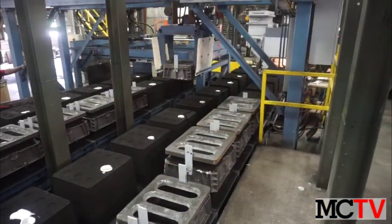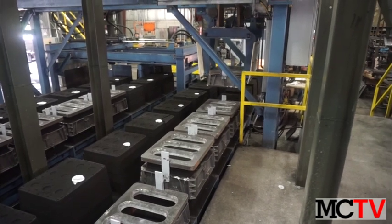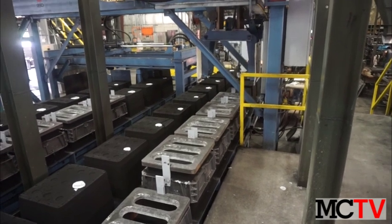The company achieved a return on investment for the line in less than three years, which beat their goal of three to four years. Now plans are in the works for upgrades in the cleaning room as this business continues to grow.